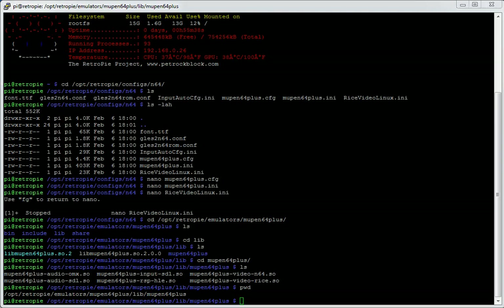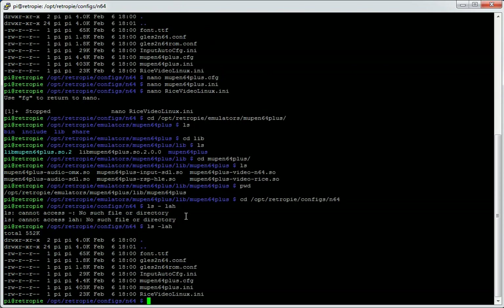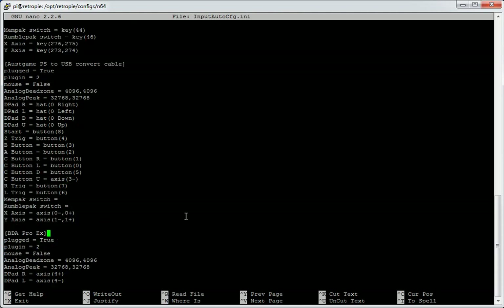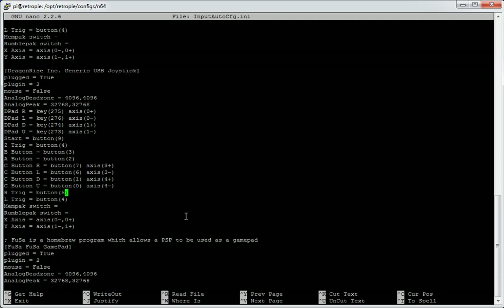The last thing to look at is the input config — how controllers are dealt with in Mupin64Plus. That's back in /opt/retropie/configs/n64. Edit input.auto.cfg. You can see it's titled the input auto file for Mupin64Plus SDL input plugin, and it's fairly well commented. At the top there's a keyboard control, then various controllers. If you scroll down there's a BDA Pro X, Beamsmart Joy Converter, Cyborg Rumble Pad, and a whole series of different controllers. You can use Ctrl-W to search for yours.